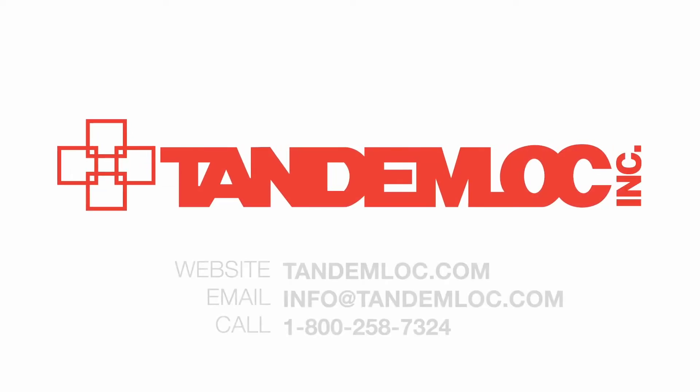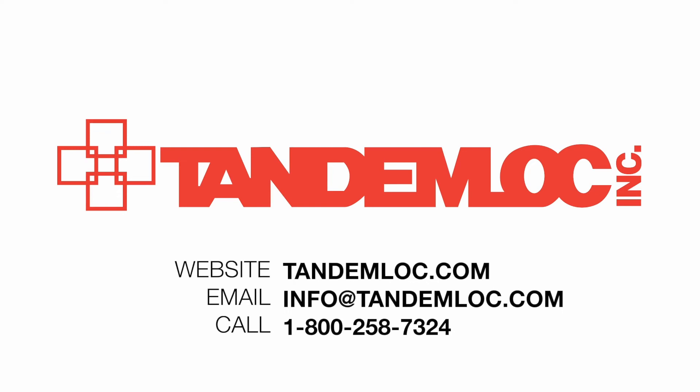If you want more information about these products, you can visit our website at tandemlock.com. You can also reach us by emailing info@tandemlock.com or calling 1-800-258-7324. Thank you.